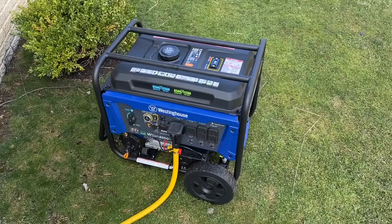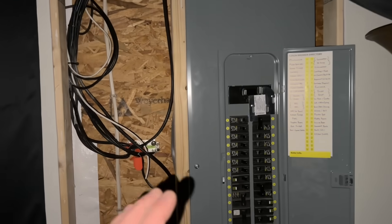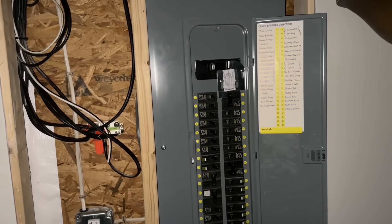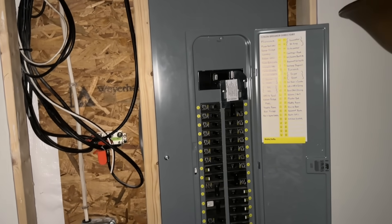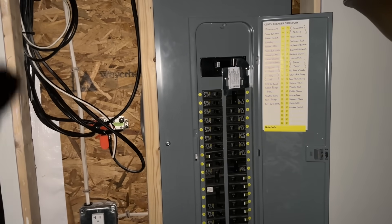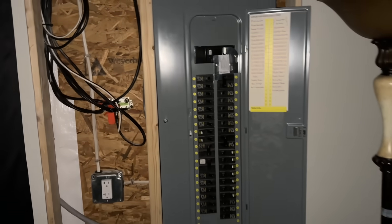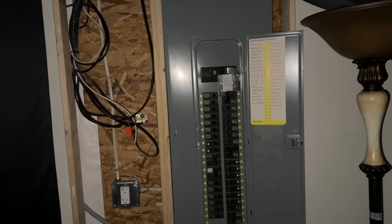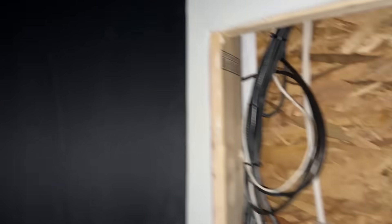The generator is now running. I paid my buddy about $500 to install this manual interlock transfer switch. You could do it yourself for a bit less, but I didn't want to mess with it. So: about $1,000 for the generator, $500 for the manual transfer switch, and $60 for the 50-amp RV cord — less than $1,600 total.